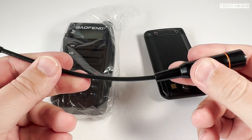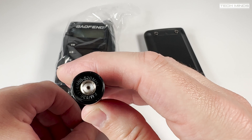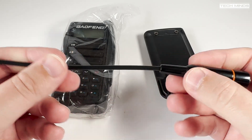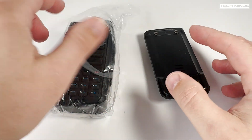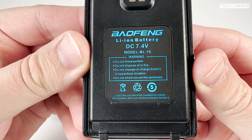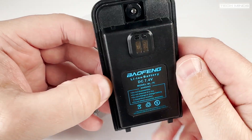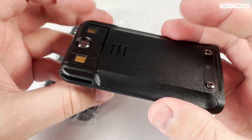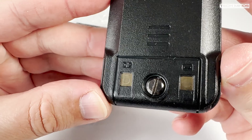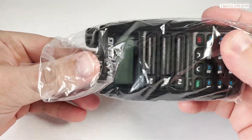The included antenna seems to be of good quality, with specifications printed on the bottom showing 136–174 MHz and 400–520 MHz — pretty standard these days. However, the radio can actually transmit outside of these frequencies. The included battery doesn't show its capacity on the label, but searching online suggests the replacement BL16 has a capacity of around 5800 milliamp-hours, though I'm not entirely certain. The battery has a screw for fixing it to the radio, unlike others that merely clip in.